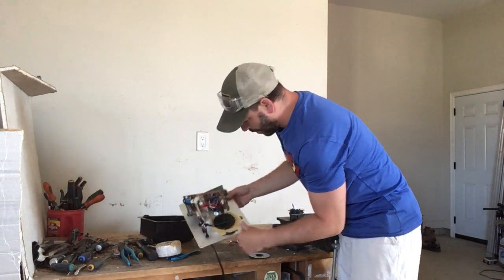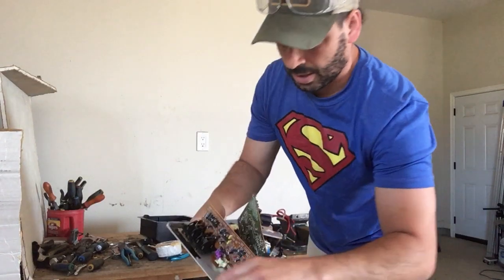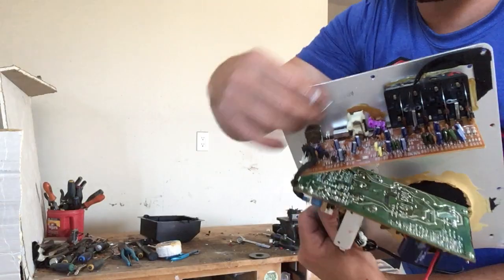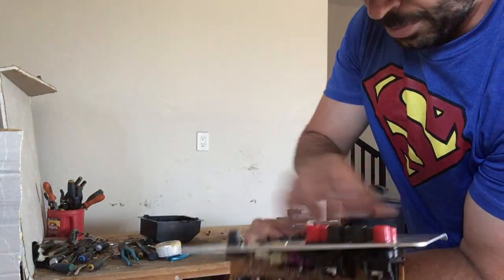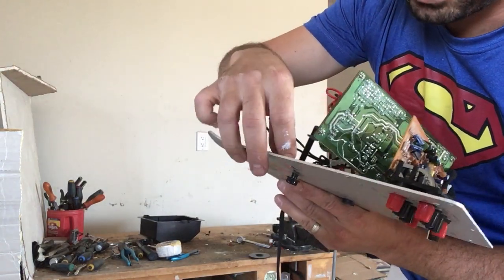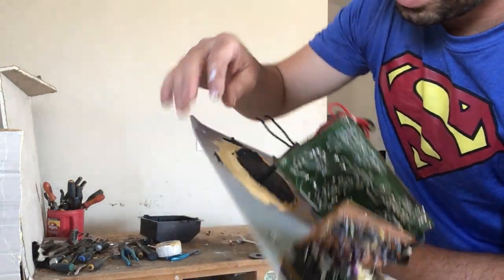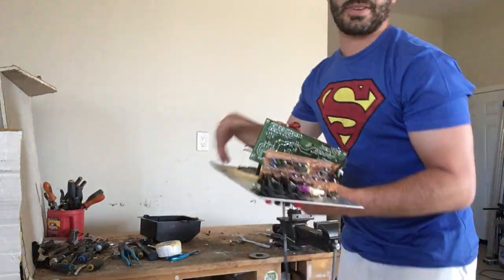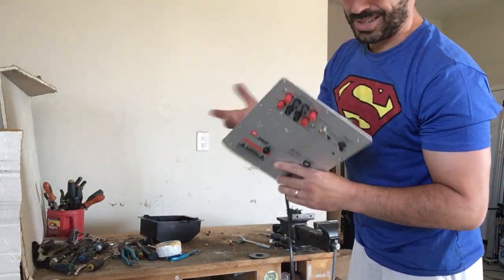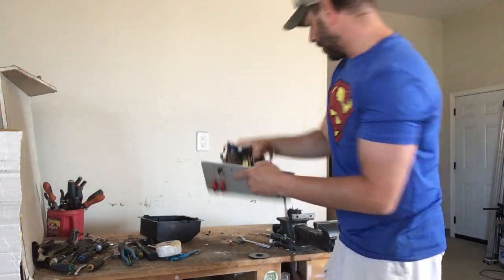There is also a metal plate here. If I take a magnet to it, it's aluminum. This entire disc, once I clean it off, is going to be aluminum. Unfortunately it has some glue on it — I'm going to try and scrape it off. If it's clean aluminum it's about 40 cents a pound; if it's dirty it'll be about 10 cents a pound.